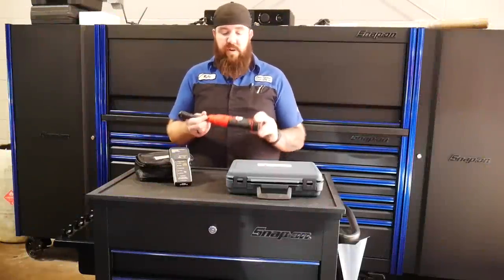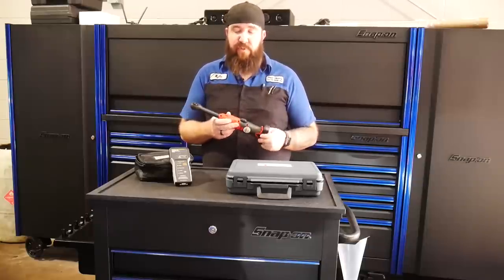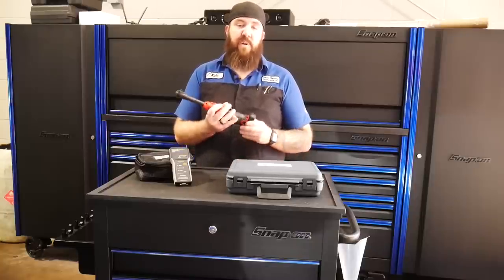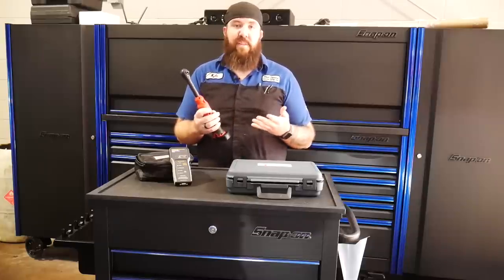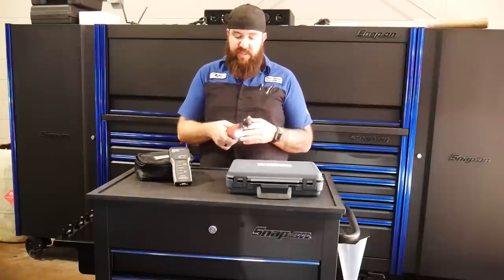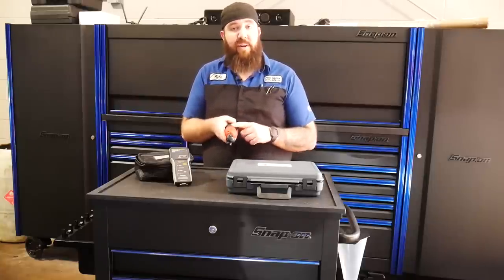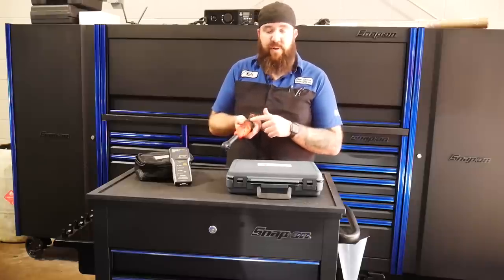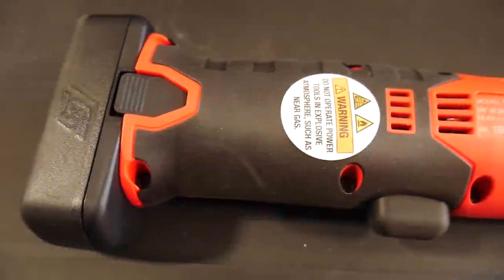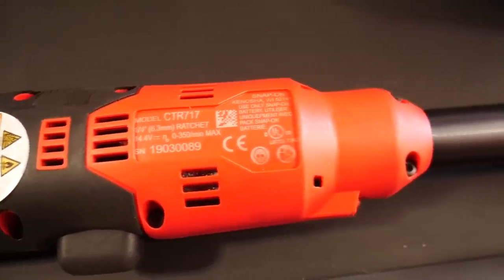Second up on our list is the newer Snap-on CTR717. This is an extension of their 14-4 line — it's the quarter-inch drive long neck electric ratchet. Running on their 14-4 system just like the shorter version, it's going to have all the same exact features. It's got the battery indicator right about where your hand is going to be. I wish they would make that a little bit higher so your hand isn't covering it all the time, maybe put it on the side. But as far as torque output and everything, it works about the same, just like all the rest of the 14-4 line. It does have the variable speed trigger running from 0 to 350 RPM.